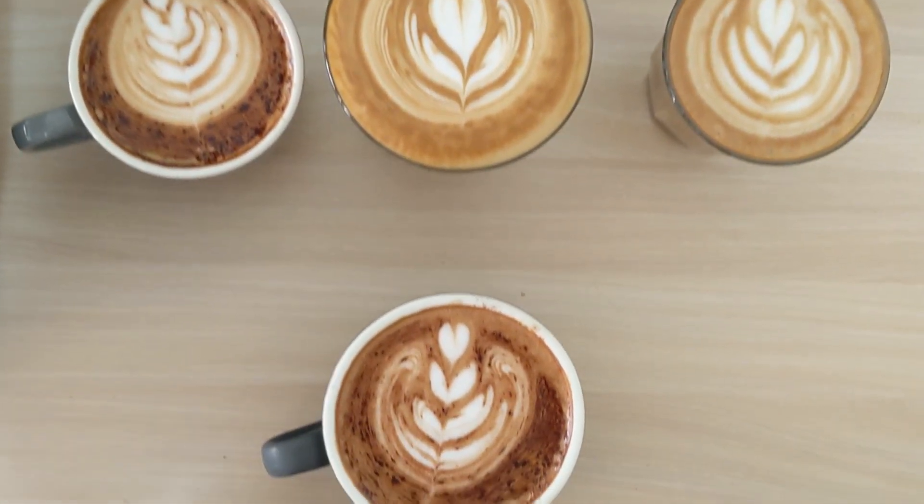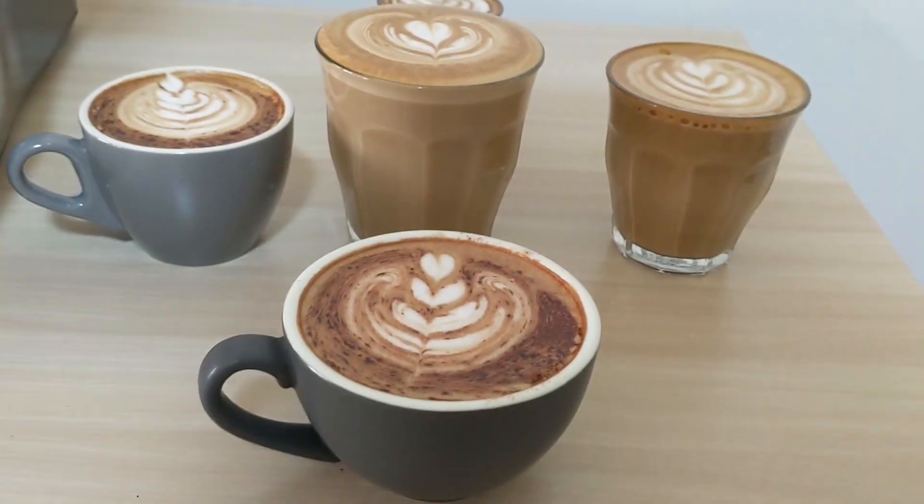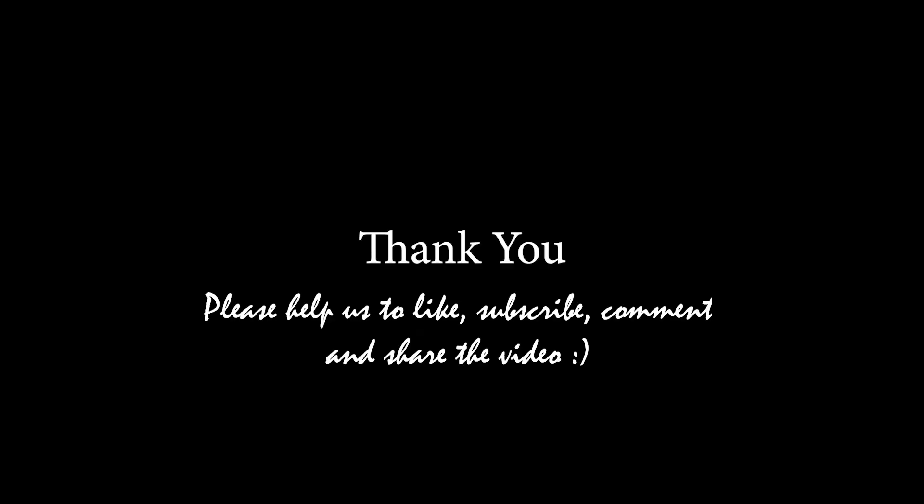Practice makes perfect! If you guys find the video useful, please help us by commenting down below or sharing it with your friends, and don't forget to subscribe to our channel. Thank you!